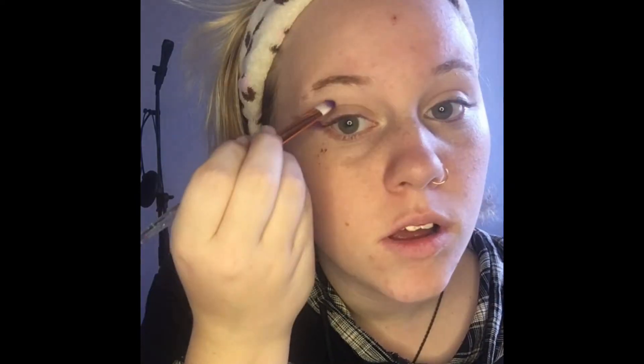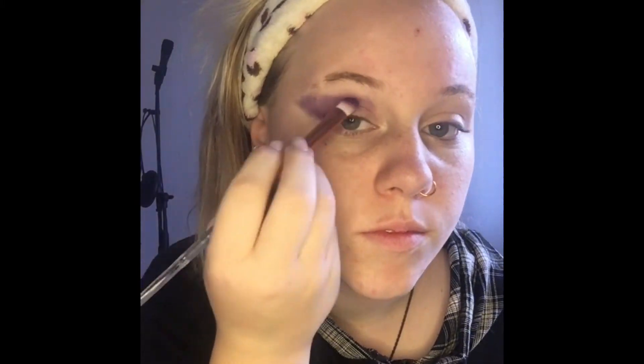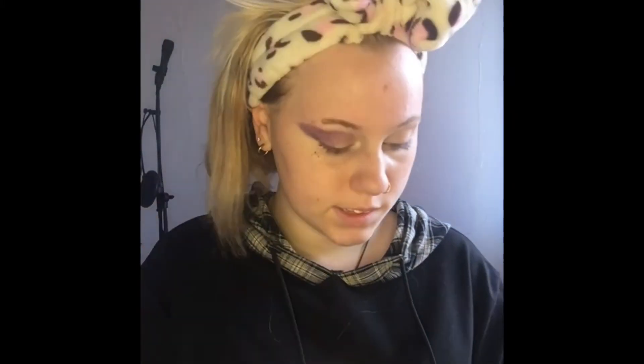Once that's done I start applying my eyeshadows. I'm going to do a purple look using this purple from Revolution. Using a small makeup brush, I create somewhat of a wing going outward and back in, then color in that part. It looks a bit of a mess right now but it'll look better soon, trust me!